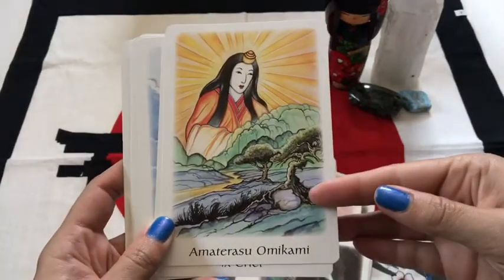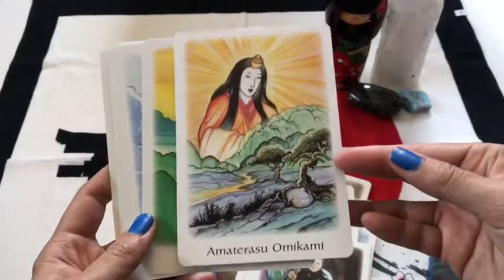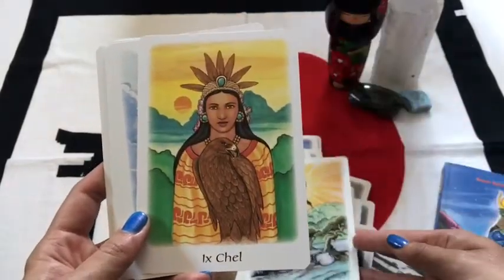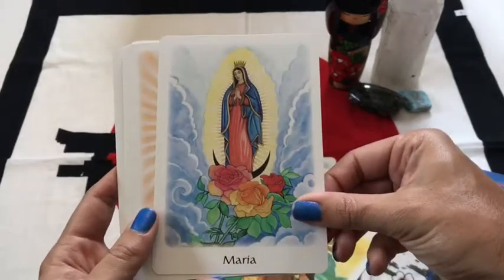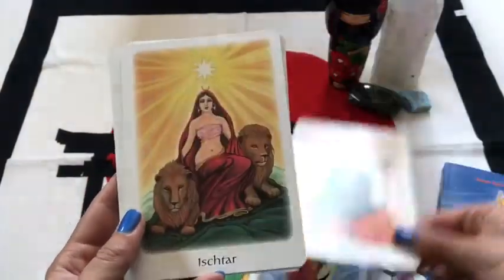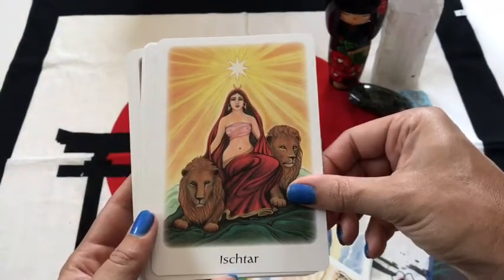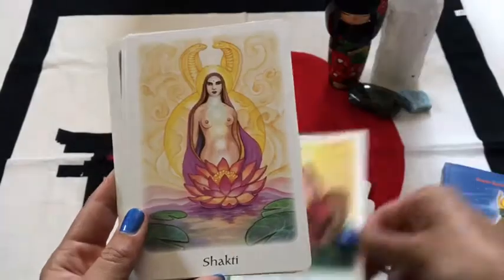This is an energy that I love working with — Amaterasu Omokami. I have her in another deck and she tends to come up a lot. You got Muddy Mary, Hathor — Hathor comes up a lot for me as well. Actually she was in a dream last night, now I think about it.